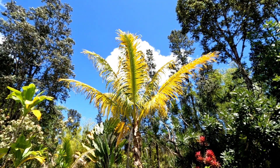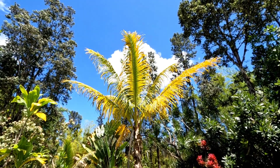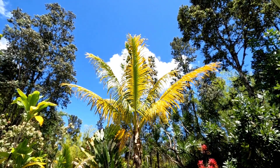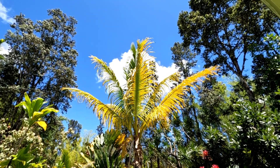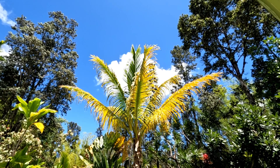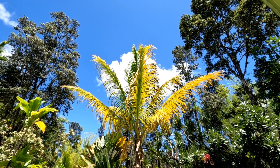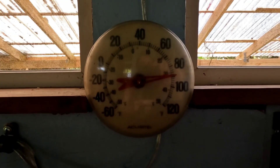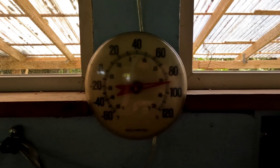Hey, good afternoon everybody, welcome back to the channel. As you can see, we have a gorgeous day going off here. Trade winds are not blowing so it's hotter than normal — 84 degrees, feels like 88. I was out in the shop where we're heading next and it was so much hotter in there. A flat 90 degrees in the shop — a little too warm.